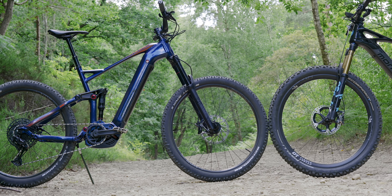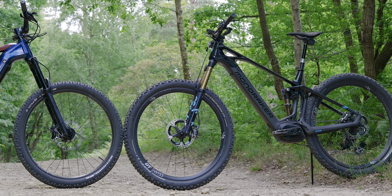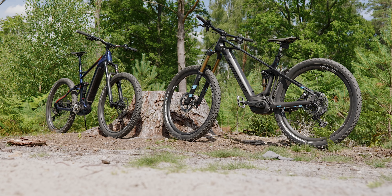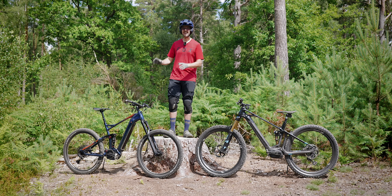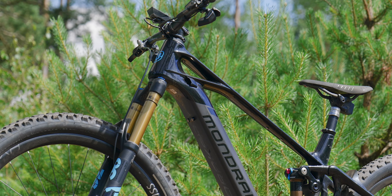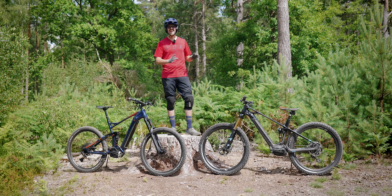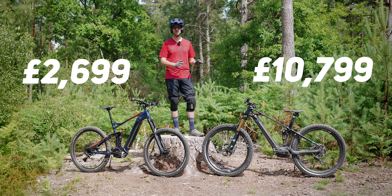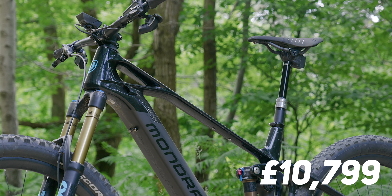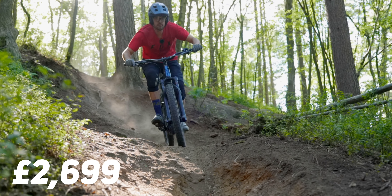These are two extremely different electric mountain bikes. One is arguably the cheapest decent level full suspension e-bike, and the other one of the world's most expensive. The Decathlon Stylus at £2,699, and the Mondraker Crafty Carbon RR SL at £10,799. How much difference in the real world does that extra cash actually get you?